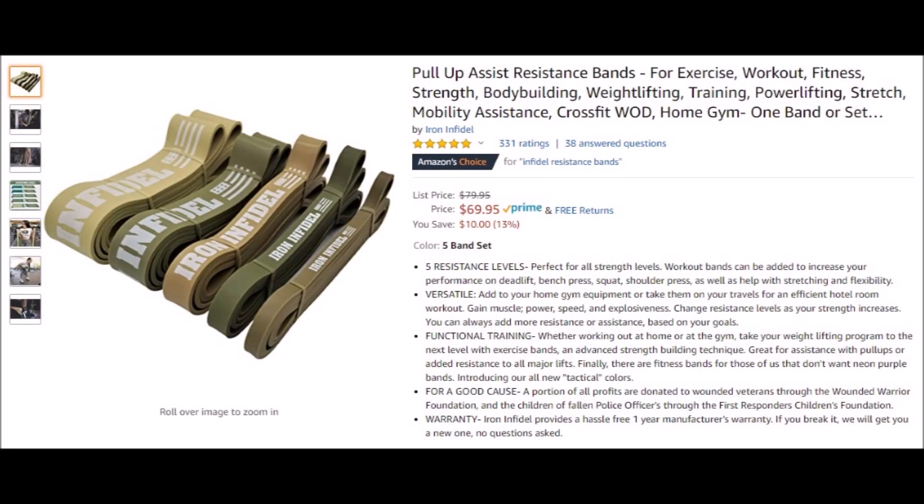And even if your local gym has reopened and you no longer need to use the shitter to perform this exercise, it's still a great exercise to include in your lower body training at the gym. And if you still cannot find dumbbells for purchase, why not grab a set of resistance bands? Such as this brand, which I've linked below — they also donate a percentage of their profits to the Wounded Warrior Foundation, which supports wounded veterans, and the First Responders Children's Foundation, which supports the children of fallen police officers. So you'll be getting something very useful to your body and health while also supporting arguably good causes.